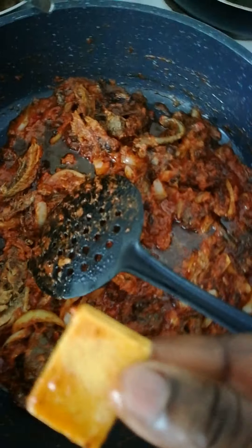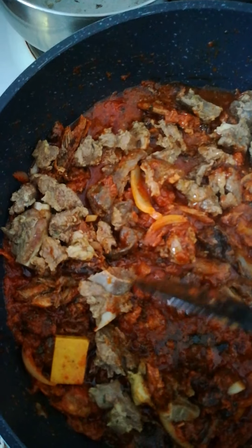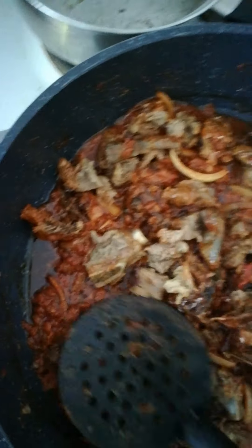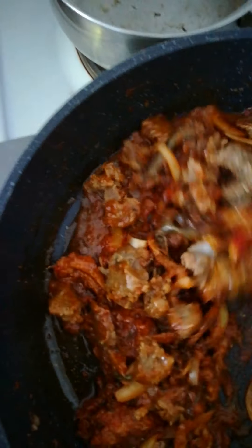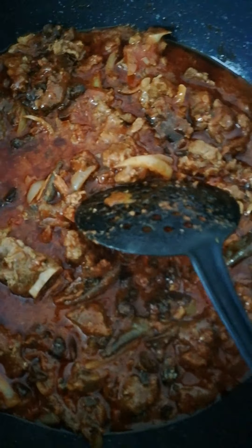Now I would like to put my ghee inside it, and this is the meat — I like to pour it in. You can see I use legs. Now I would like to pour my spinach.